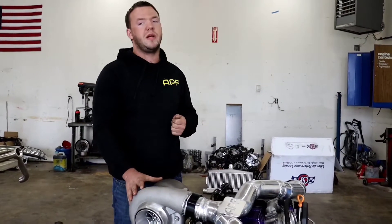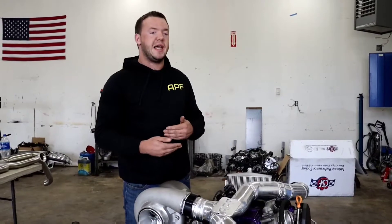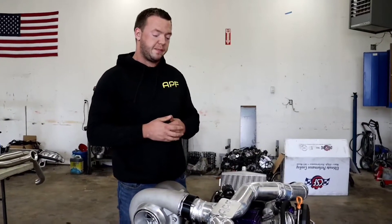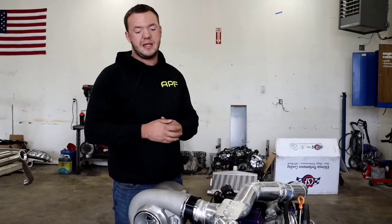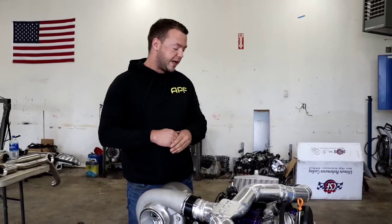The setup will be capable of 1400 wheel horsepower, but we're looking to just make 1000 wheel to get things dialed in and see how it holds up. It'll be a bit of a test on the chassis and a lot of things are going to break — suspension, drivetrain, all that stuff — so we'll see how it all holds up.